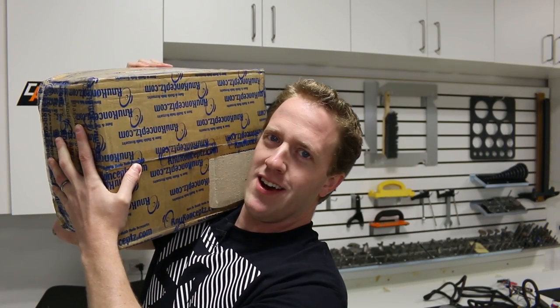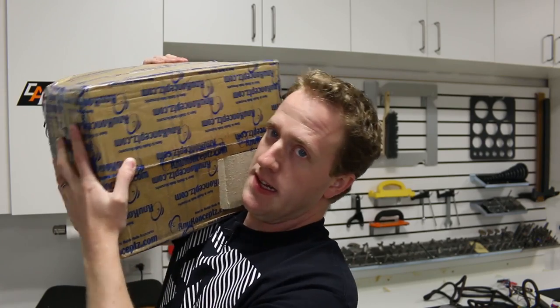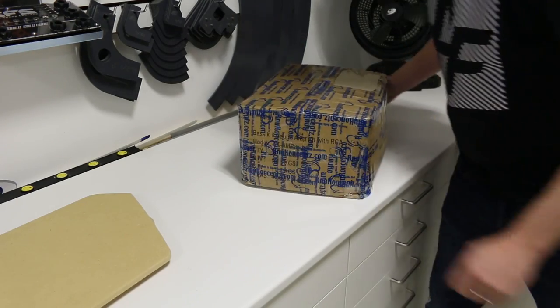Hey, what's going on guys? Welcome to Car Audio Fabrication. I gotta set this down. That's better. When you're starting a new car audio build, you're of course going to need wiring and wiring accessories, and that's what's in that box.